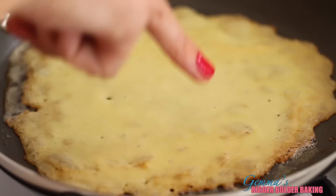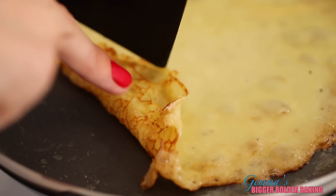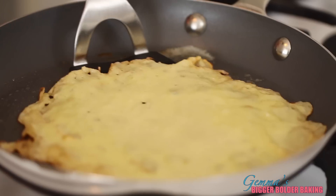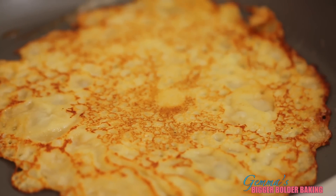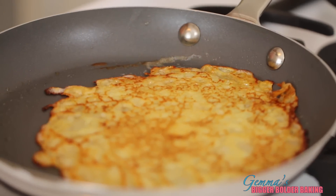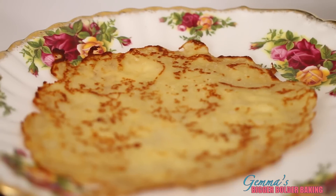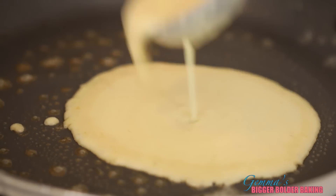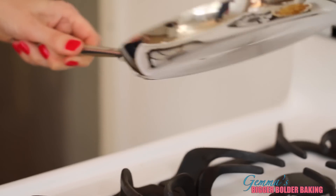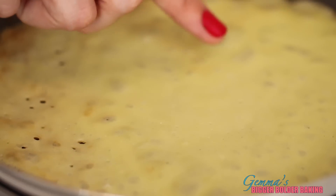Cook it on one side until you see lovely bubbles form and a nice color on the bottom. Now it's time to flip. My first one didn't turn out too bad, but it's happened to me before. Look at that beautiful color — this is what you want. Once it's got nice color on the other side, it's done. We're going to put it onto our plate and then move on to the next crepe. For each crepe I measure around a third of a cup, which is about two small ladles, and just like before, quickly swirl it around your pan.